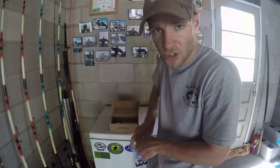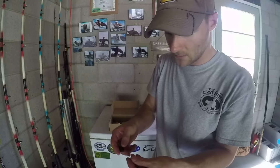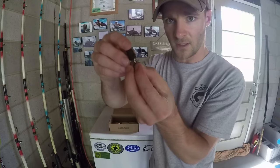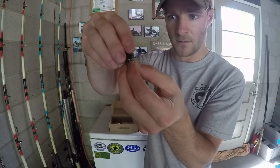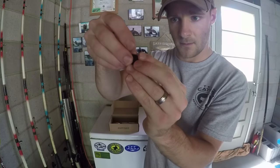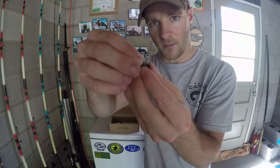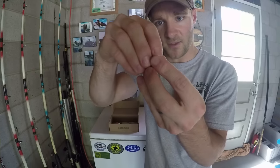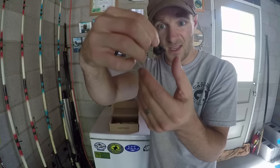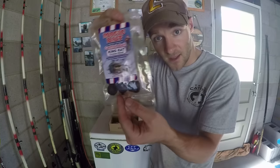Some people say the bait comes off the hook very easily, which is true, but if you use a treble hook with the spring it helps. This did not come in the box — I had to get these separately. What you do is push the dough ball down into it just like this and make sure you cover everything in here. And this is what you should get — something like this — so the bait doesn't come off the hook. That's the second product in this month's box.